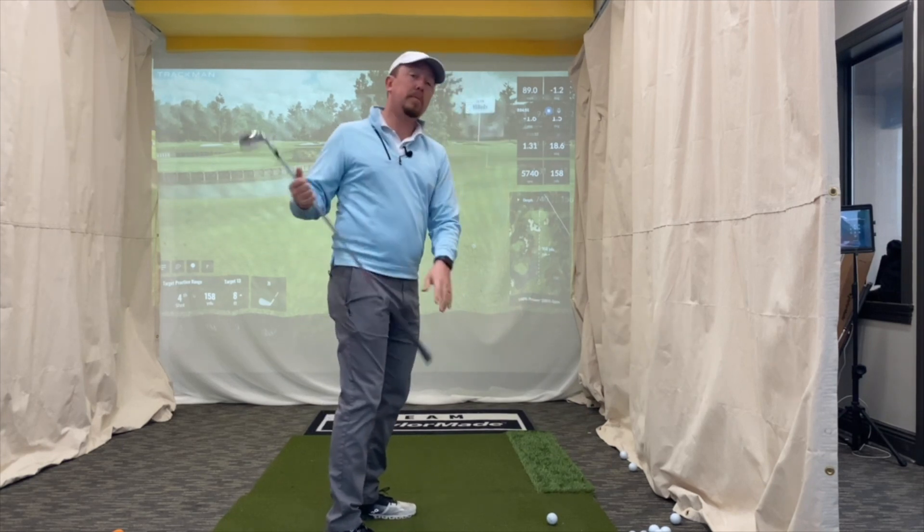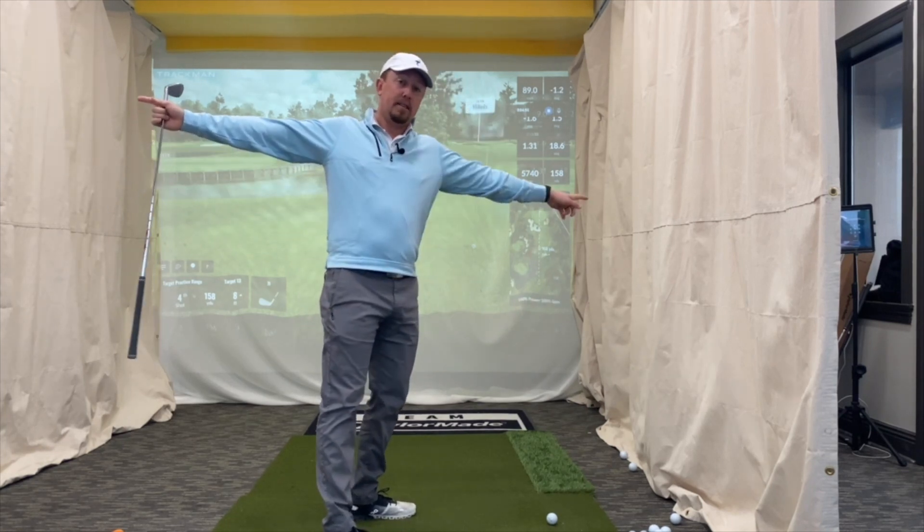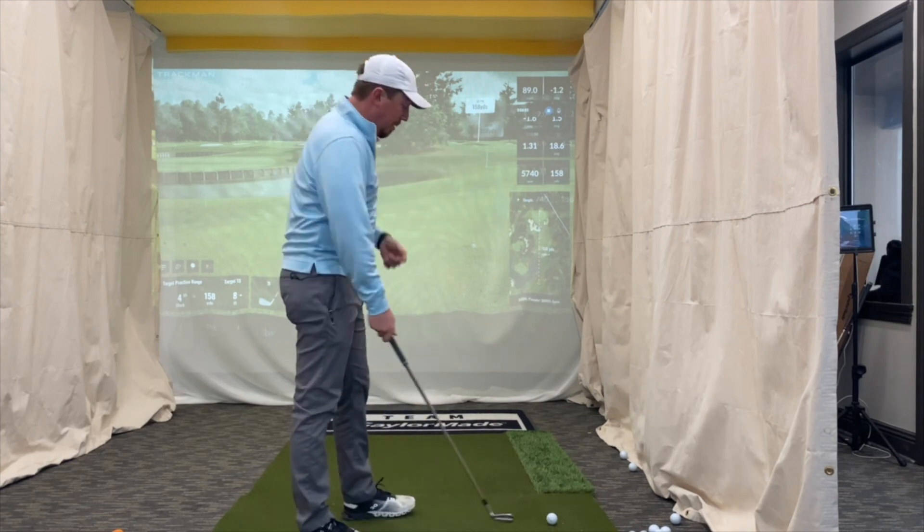Your head's inevitably going to fall forward because there's too much mass going this way and you're trying to stay in balance. I have to get it more vertical in my backswing.